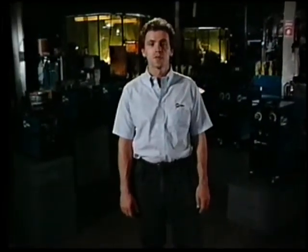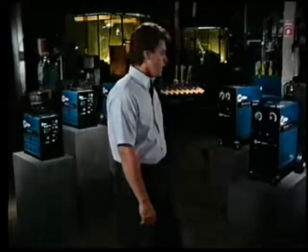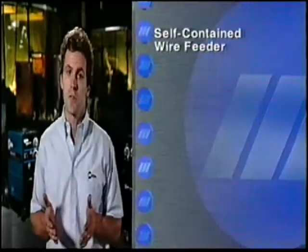This program covers the models 130, the Challenger, the 185, the 250, and the Vintage. There's a model here for almost any MIG welding application, from thin gauge up to half-inch mild steel, even stainless steel and aluminum. While the output powers vary, all share some important features.